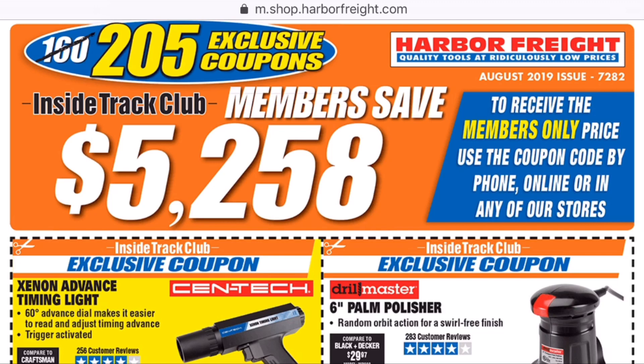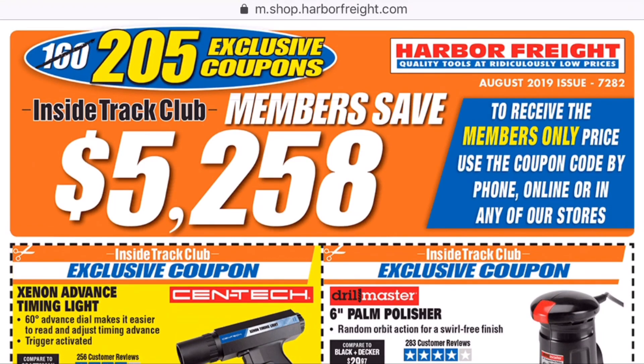Feel free to pause the video. If you would like a coupon, snap a screenshot, take it in. They'll scan it on your phone and you're good to go.